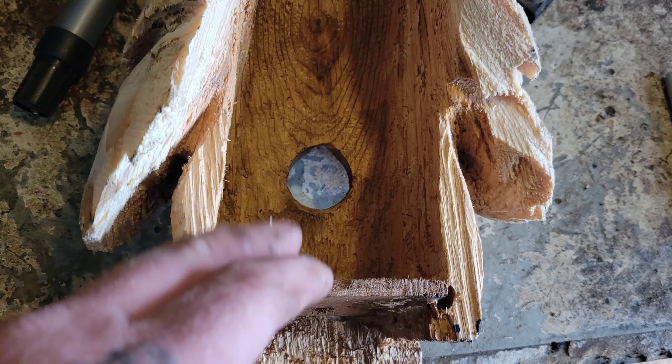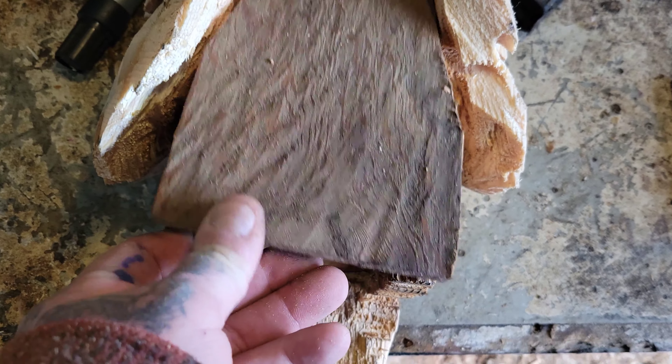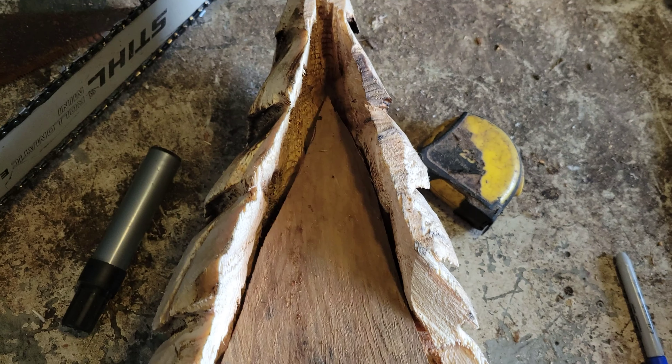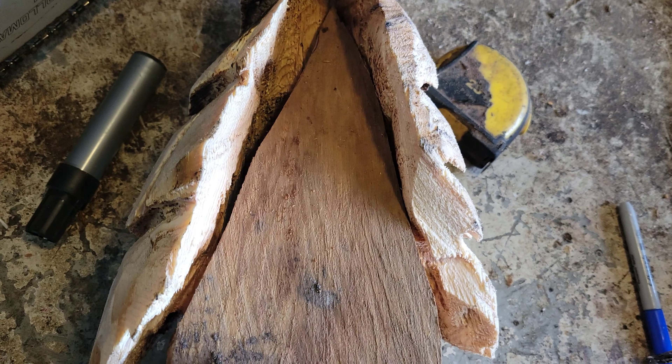I'm going to spray this all black. You've got to think — this birdhouse is at the back. Nobody's going to be looking at this piece, okay? Nobody's going to be looking at the back. So the birds need to breathe, right? That's your excuse on that one.